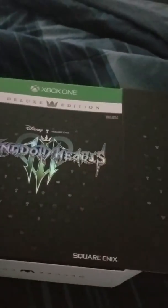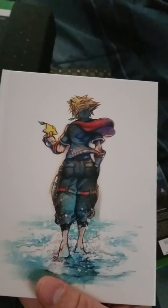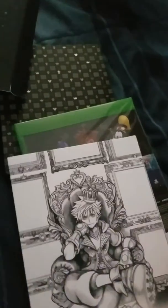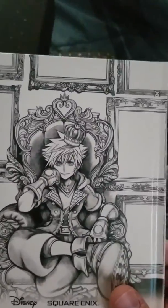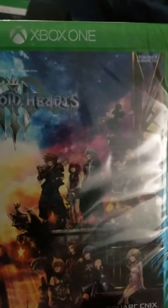I already cut the plastic film open, and I'm doing this with one hand. Wow, look at this! So here we got this art book — it shows Sora eating the star fruit on one side, and Sora sitting in a throne with a little crown on the other.